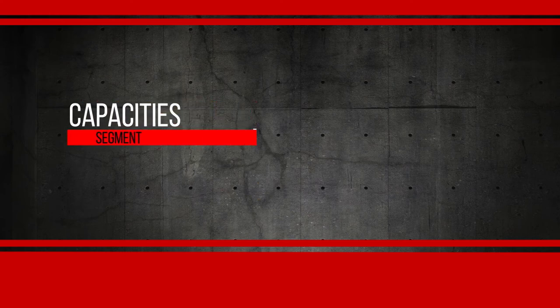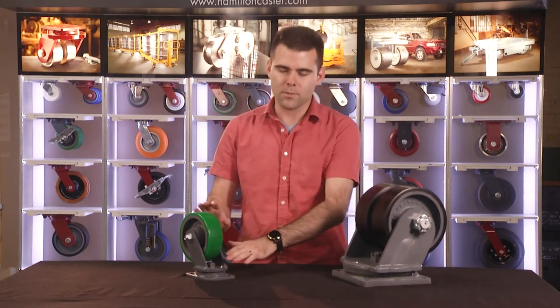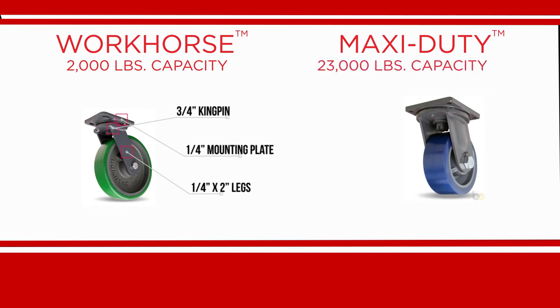As you increase caster capacity, the size and thickness of the components grow with it. For example, our 2,000 pound rated workhorse caster has a 3/4 inch guaranteed-for-life kingpin, 1/4 inch thick mounting plate, and 1/4 by 2 inch flat steel legs. In contrast, our 23,000 pound rated maxi duty has a 1-1/4 inch guaranteed-for-life kingpin, a 5/8 inch thick mounting plate, and the legs are a beefy 3/8 by 5 inch formed steel.